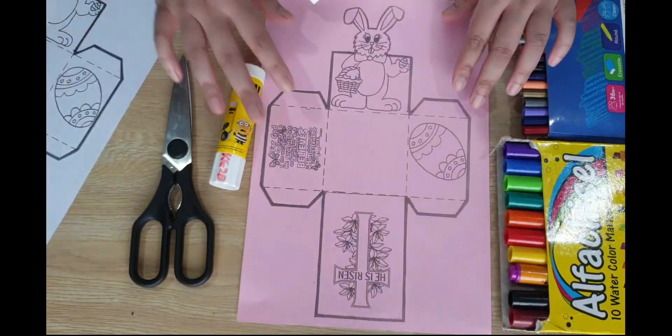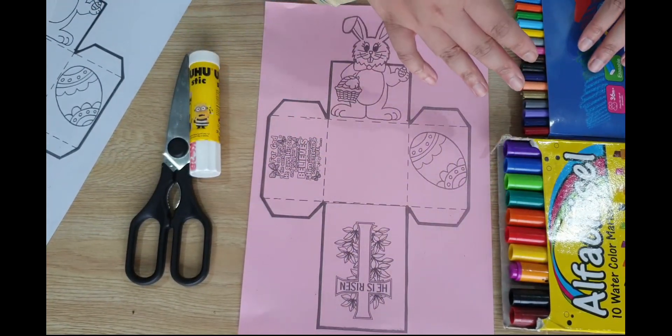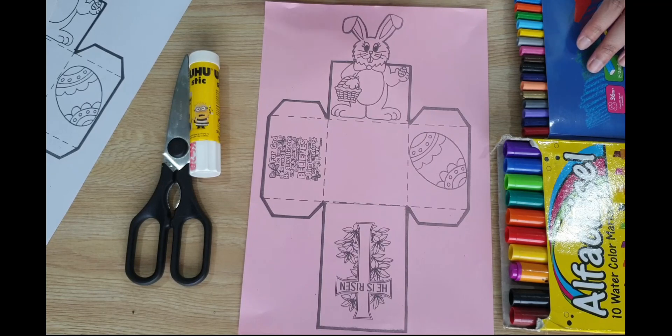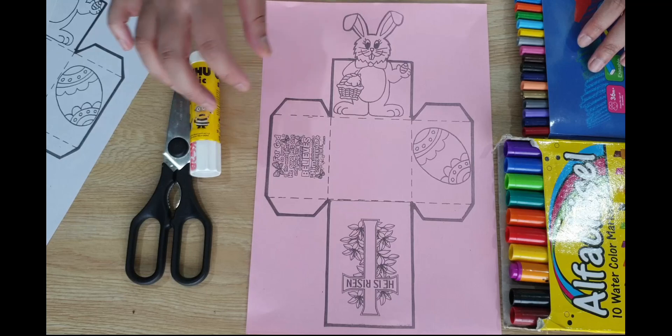First, we will start with coloring our pictures. You can use your markers, crayons, or color pencils and use your favorite colors to color all the pictures. Let's start!